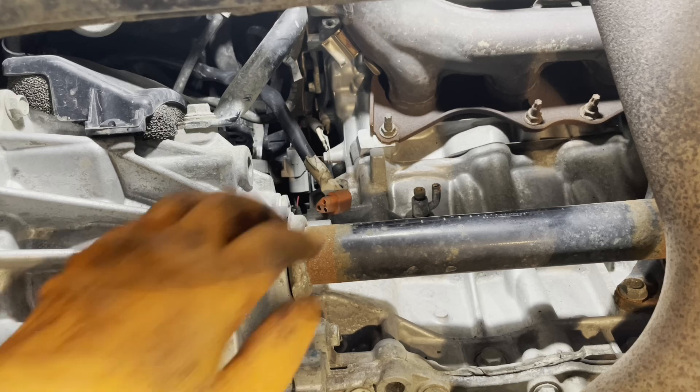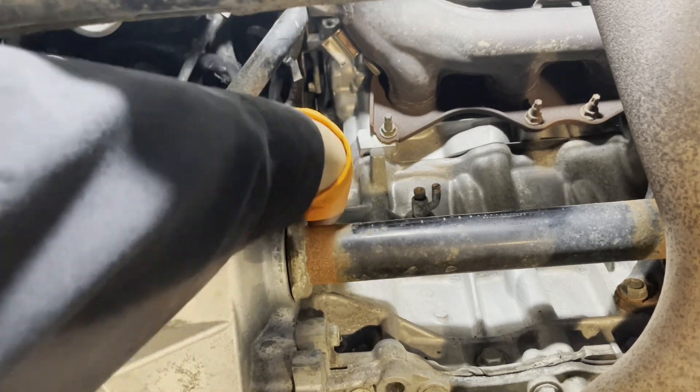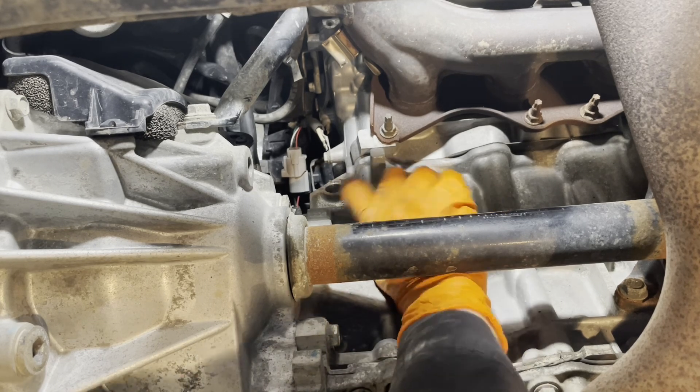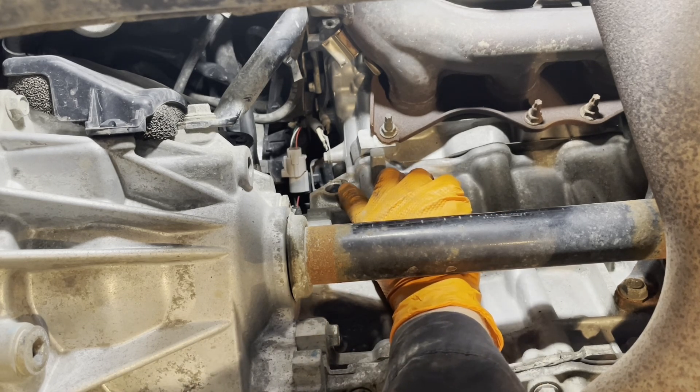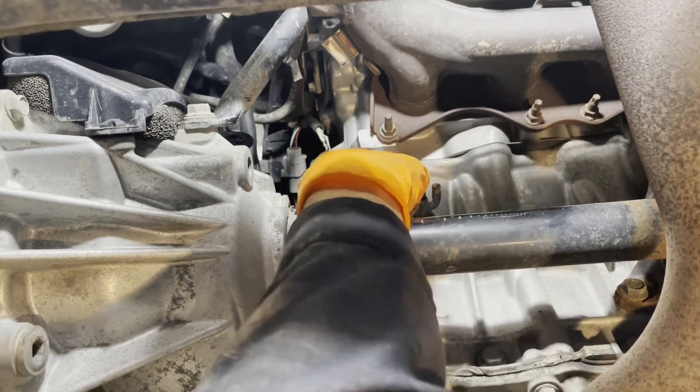Go under the vehicle and find the end of the cord you put down. Make sure when it's routed it's not touching any exhaust components, the power steering rack, the axles, or anything that can turn and move. This is the hole right here that the block heater goes into — it's towards the rear of the block, towards the transaxle, under the exhaust manifold.